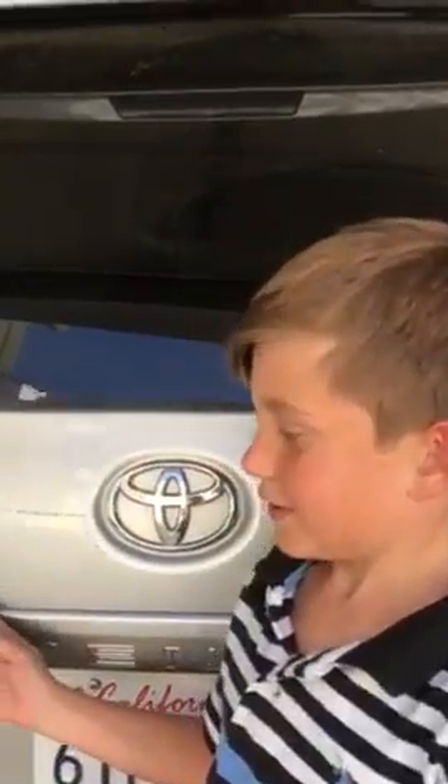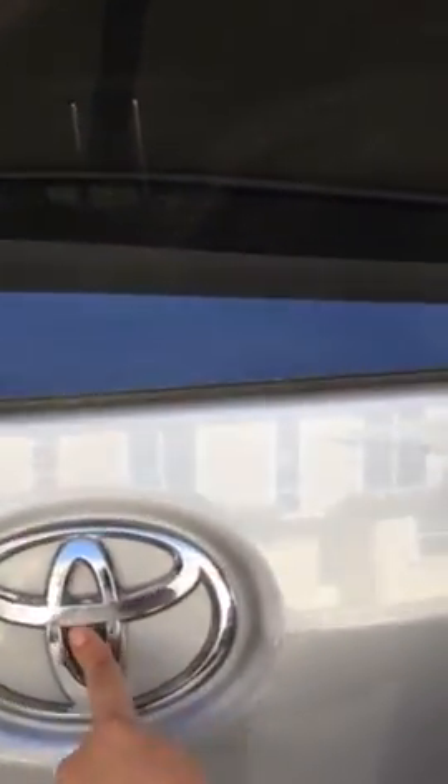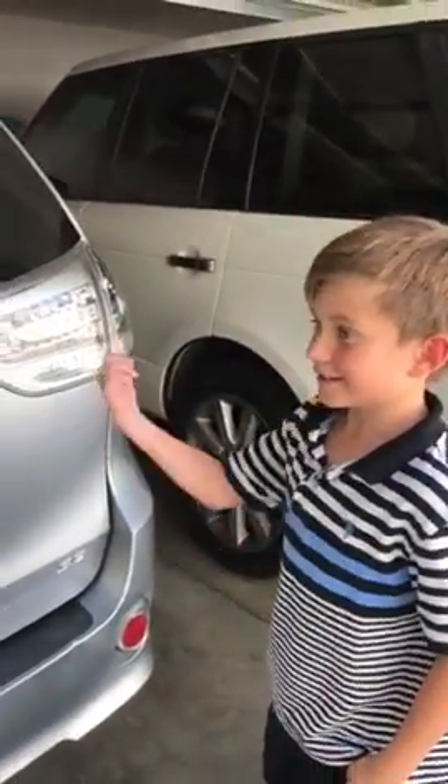This is Lewis' car reviews. This is my first introduction and this is the 2011 Toyota Sienna Sport. This is the Toyota symbol, so let's pop in.